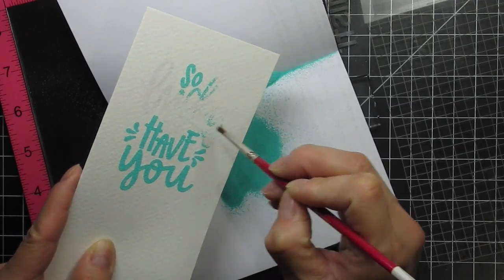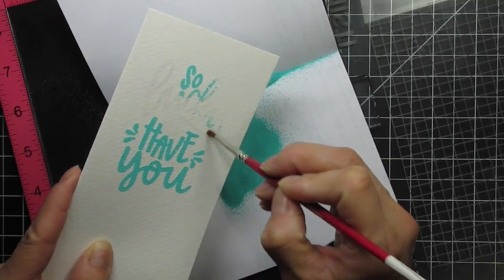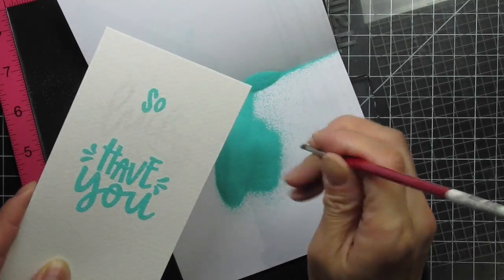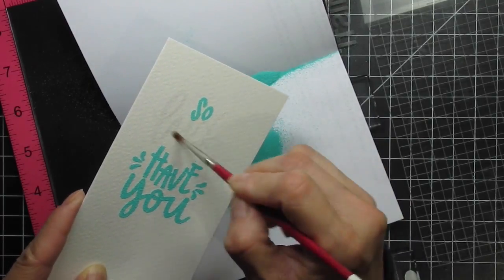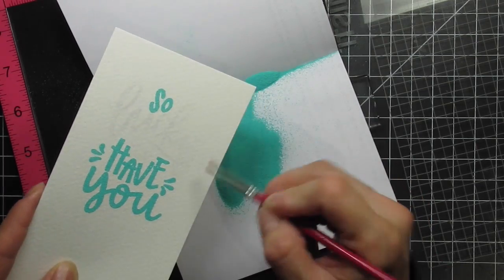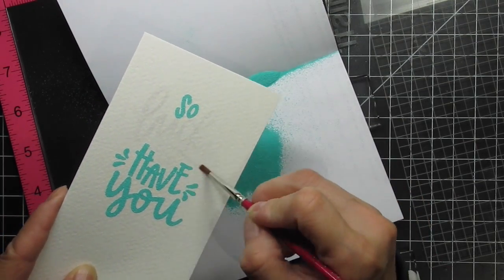Even though we're having unusually mild temperatures, it's still winter because even though I use the magic powder bag there's a lot of static and I have to use a brush to remove the excess powder before heat setting. I have this tiny brush that I keep around just for this purpose. It comes in handy once in a while and does a great job.